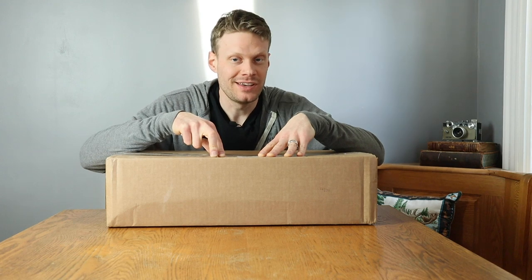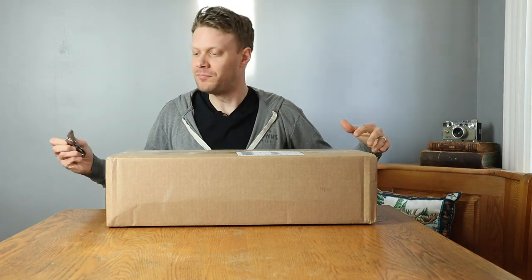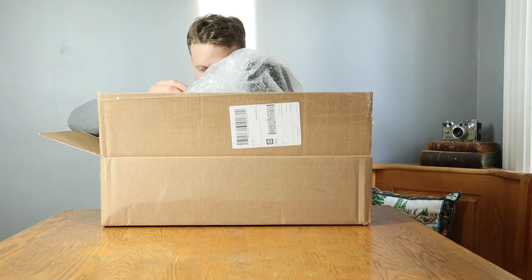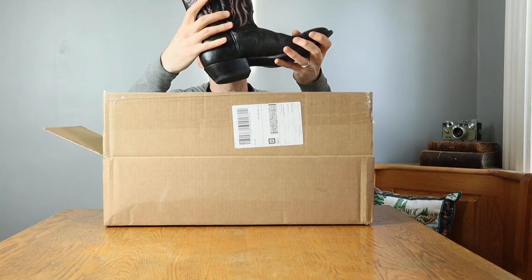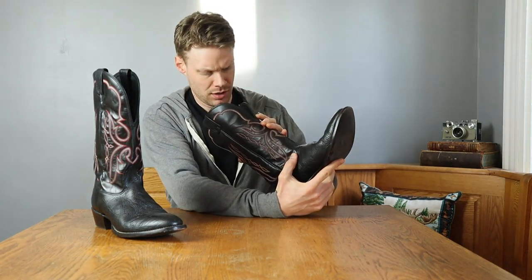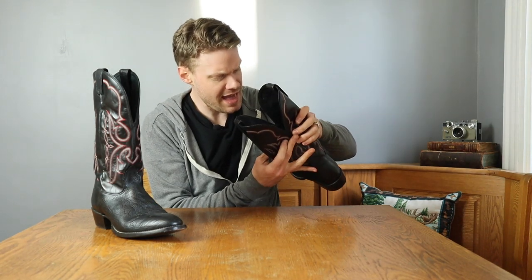He thinks they will fit me perfectly. I'm really pumped to see what is in this box, so let's open her up. Oh my gosh — they're black. Whoa, sweet, look at that! It looks like a black bull hide. Whoa, what do we have here? They're Nakonas — Nakona boots!